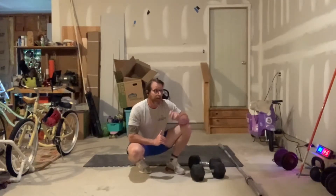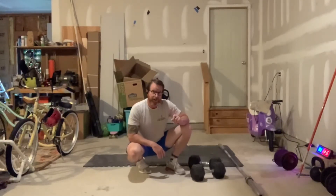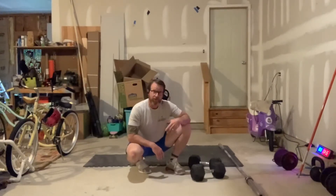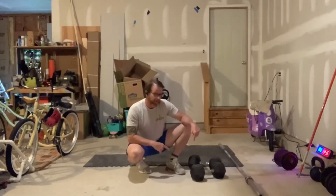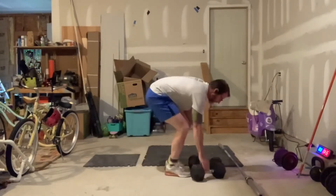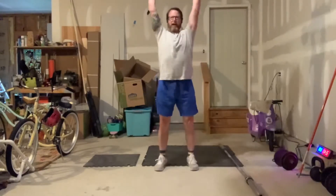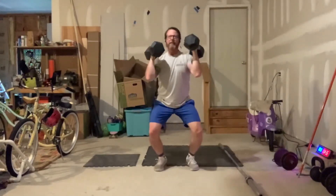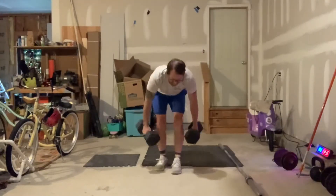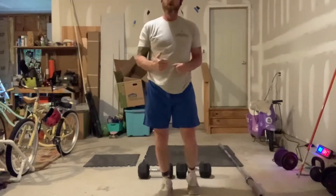Then from minute 8 through 14, you're going to do 8 push press and 8 jumps over the bar — or over the dumbbell if you're using dumbbells. So the 8 push presses: dip, drive — dip, drive — dip, drive. Get done with those 8, put the dumbbells down, and do 8 jumps over the dumbbell or barbell.